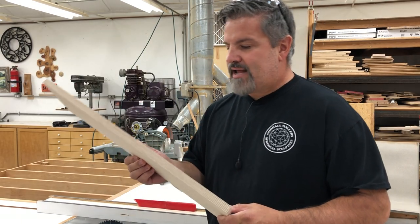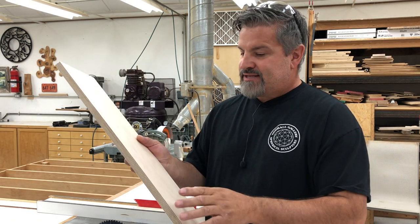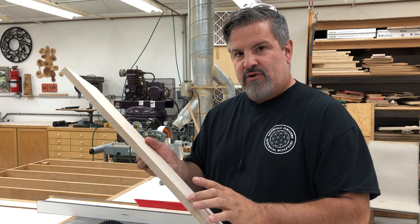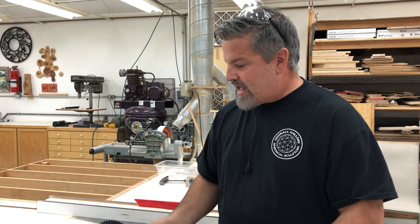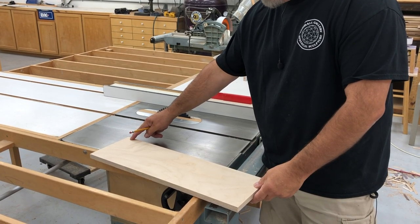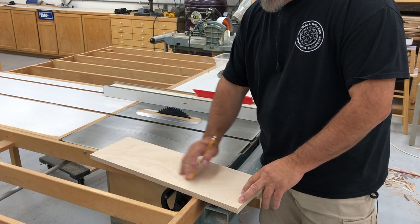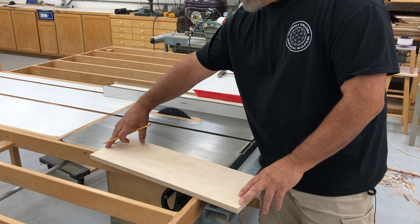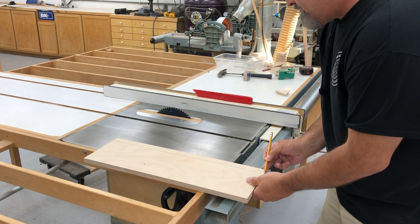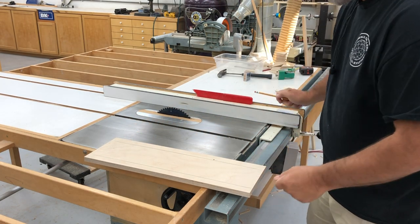Our plywood ball is going to start out as a piece of 3/4 inch 13-ply Baltic birch, 24 inches by 7 inches wide. We're going to have to cut that into two strips that are 3 and 3/16 inches wide. But before we do that, I always like to mark the face of the material with a couple of lines, so I know all my triangles are being cut from the same face and that line will be parallel with the long grain of the material.